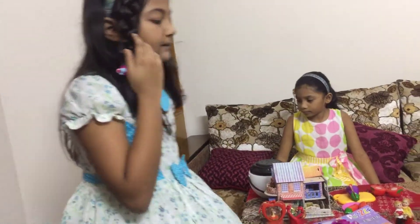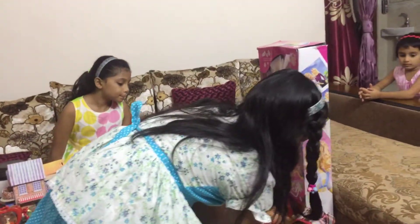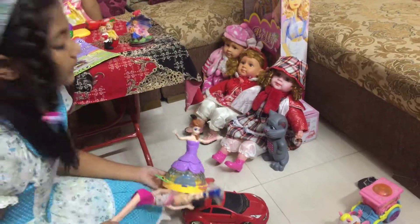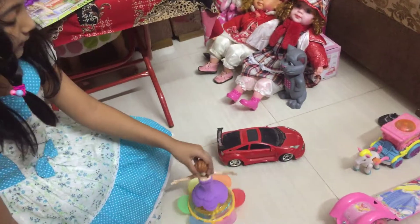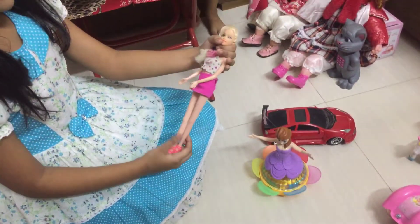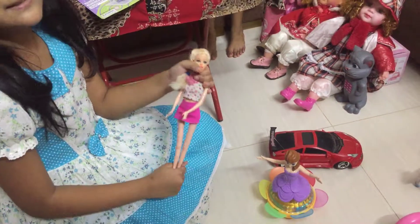And here are some Barbie dolls. In this Barbie doll, here is a battery. If you put the battery, then turn it on. And then it will go around and say, let's go. And here is my favorite Barbie doll. And I put her name Amanda.